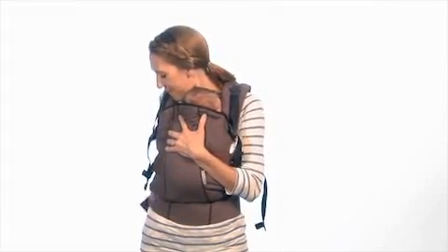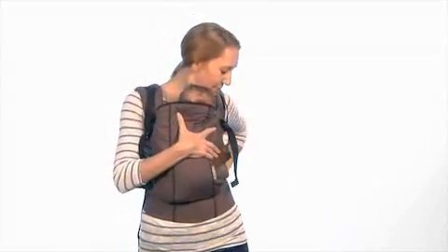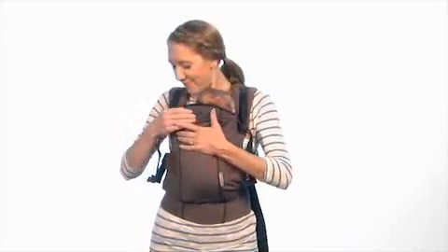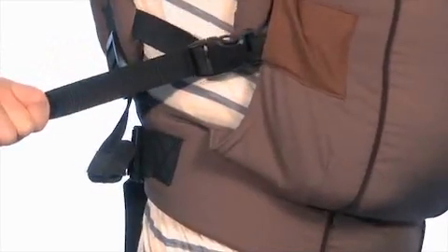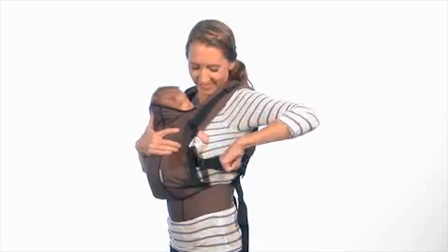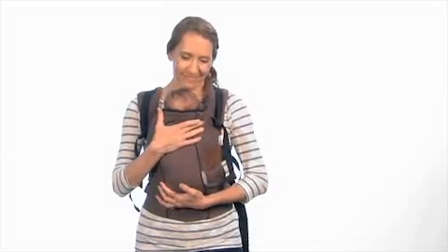Make sure that the shoulder straps are securely in place before you let go of baby. Now bring baby close against your body and tighten the shoulder straps by pulling on the tighteners. Fit baby securely in the carrier by adjusting the webbing on the leg strap. Pull forward on the head support tighteners if you need to adjust the fit.